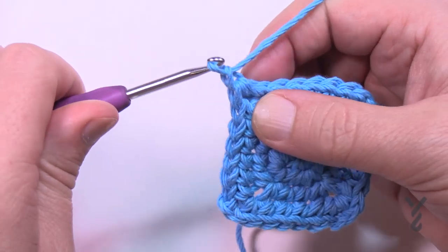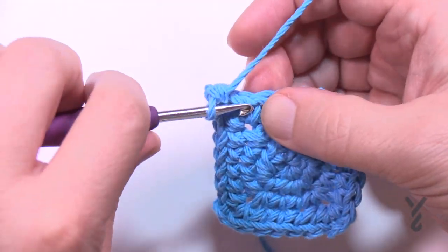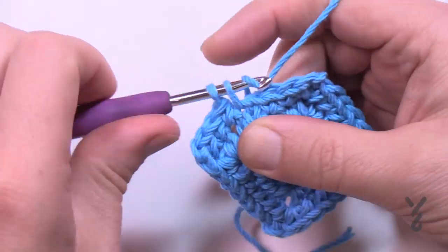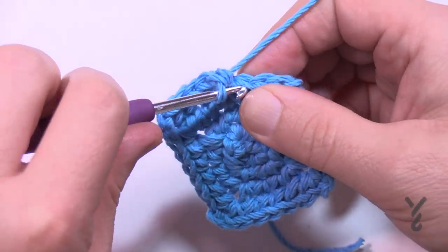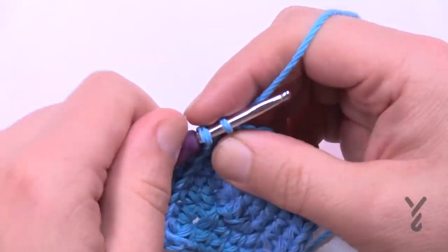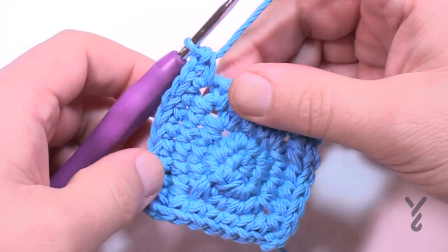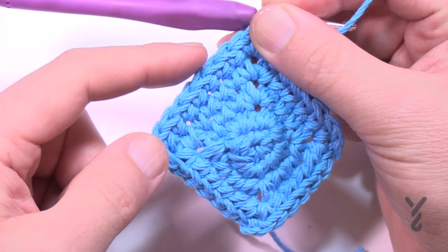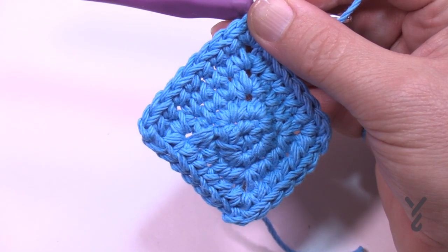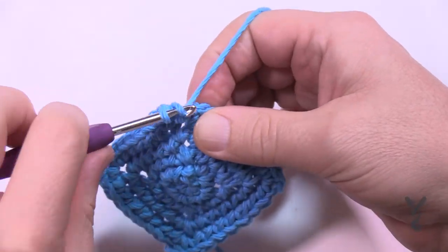Round number five: chain up one, one single crochet in the same space where you did the half double crochet join. This time there are six in a row by itself — count 1, 2, 3, 4, 5, and 6 — then that takes you to the corner: single crochet, chain two, single crochet. Do that all the way around. Going forward I'll just tell you how many are in a row before each corner — corners always stay the same. At the end just single crochet into the first one and join with a half double crochet.